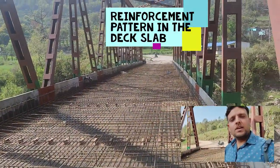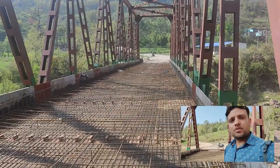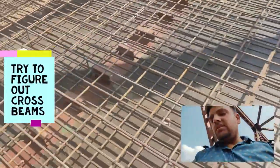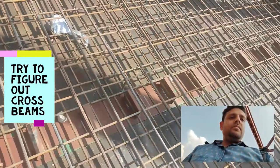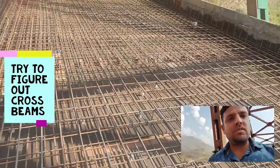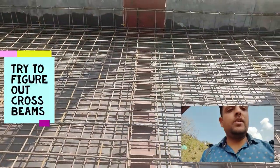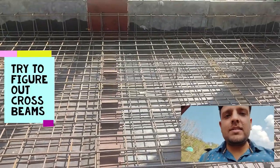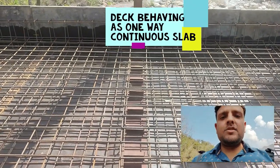On this side of the structure the reinforcement work is actually complete, however on this side the reinforcement work is still under progress — only the bottom face reinforcement is in place and the top face reinforcement is being positioned. Right now, focus on this cross beam location. As mentioned in previous episodes, on this structure the deck slab is spanning only between the cross beams, so I am actually standing on one of the cross beam locations, as you can see the shear struts.